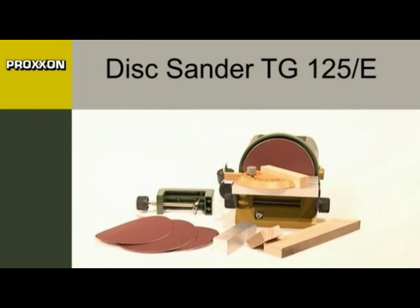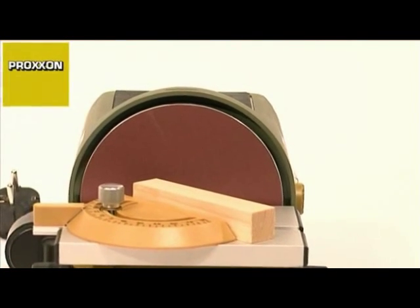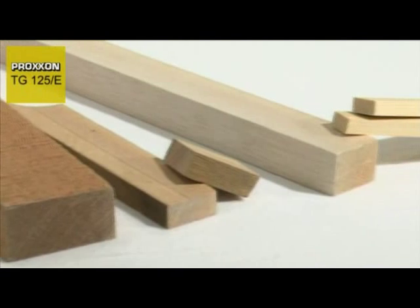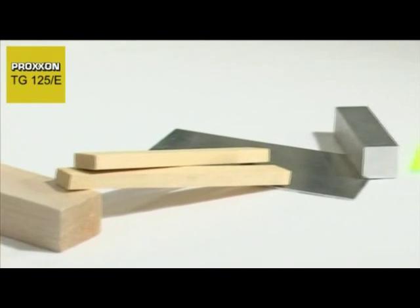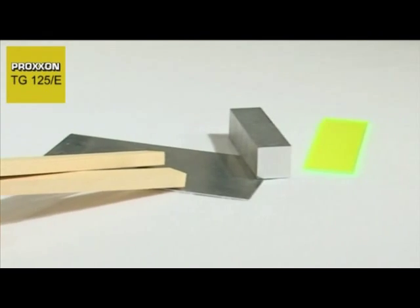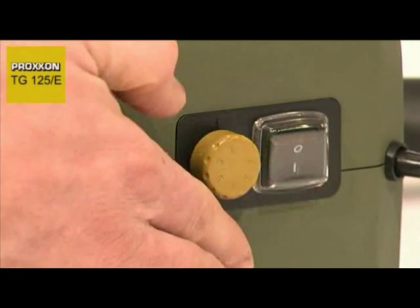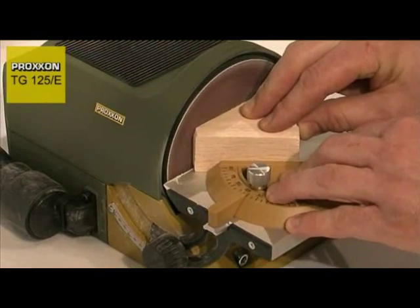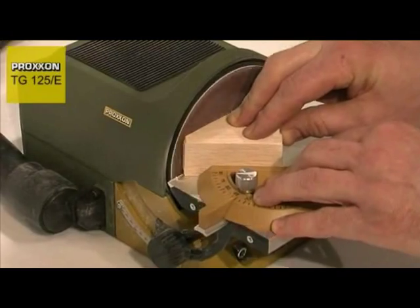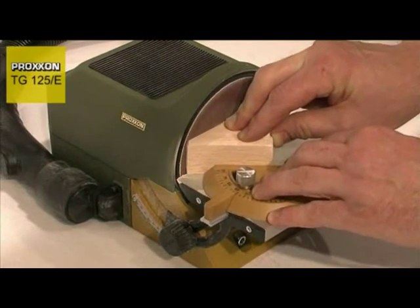Our new TG125E disc sander is a true precision instrument designed for ultra-fine sanding work and even the most minuscule material corrections. Not only soft and hard woods, non-ferrous metals or steel can be machined, but also plastic, cork, rubber and many other materials. Precision results can be achieved at controllable speeds ranging from 250 to 800 m per minute, equivalent to 1150 to 3600 revs per minute.